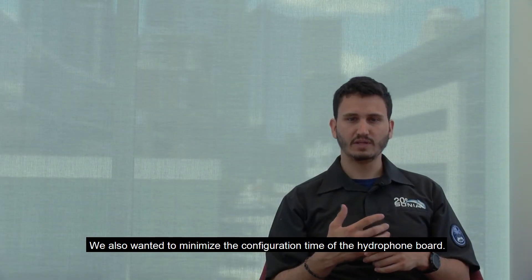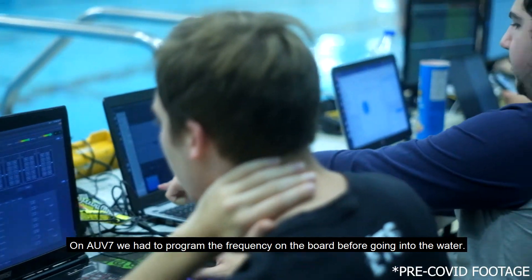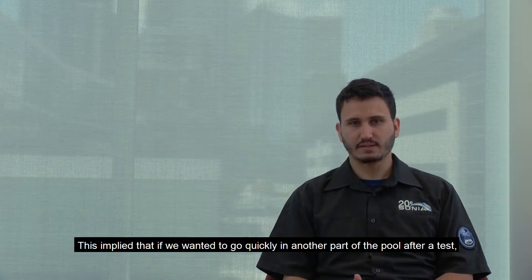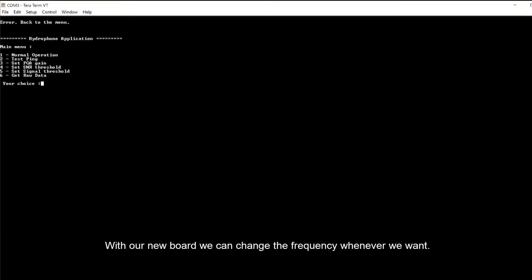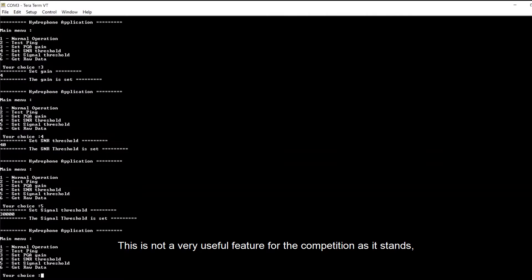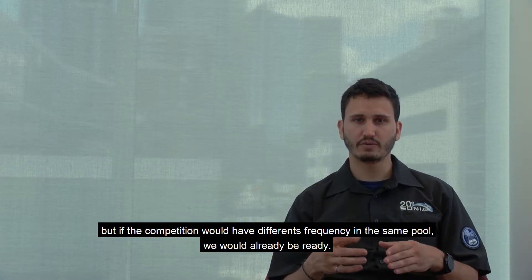We also wanted to minimize the configuration time of the hydrophone board. On AUV7, we had to program the frequency on the board before going into the water. This implied that if we wanted to quickly move to another part of the pool after a test, we could not use the hydrophones in the second test. With our new board, we can change the frequency whenever we want. Moreover, if we were to get lost in the pool, we could determine our position using pingers from other parts of the pool. This is not a very useful feature for the competition as it stands, but if the competition were to have different frequencies in the same part of the pool, we would already be ready.